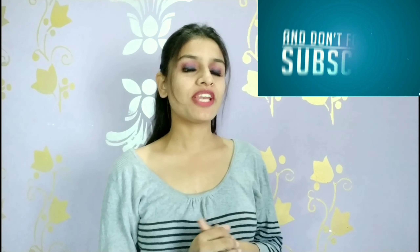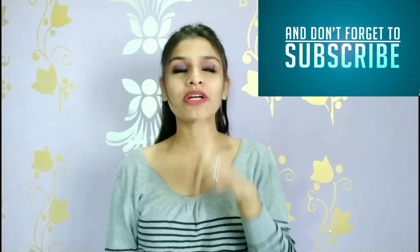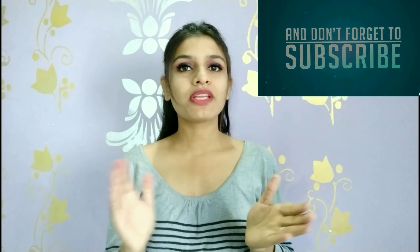Toh usi ke liye aaj main aapko ek bahut acha formulation batane wali hoon, jisse aap apna samay bhi bacha lenge aur iske saath-saath apni skin ko moisturize karke bhi rakhenge. Toh guys, video start karne se pehle - agar meri videos aapko pasand aaye toh isse like karna hai, agar aap mere channel pe nahin hai toh subscribe karna hai, aur bagal mein jo bell icon hai usse bhi press karna hai jisse meri latest updates ke notifications aapko milte rahenge.